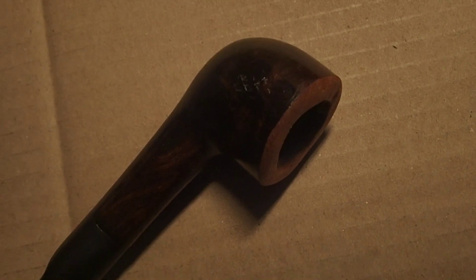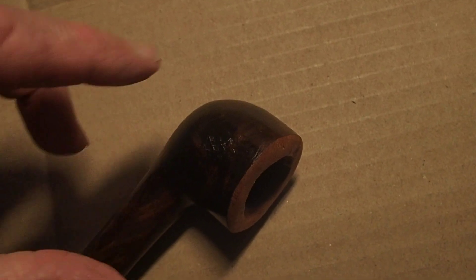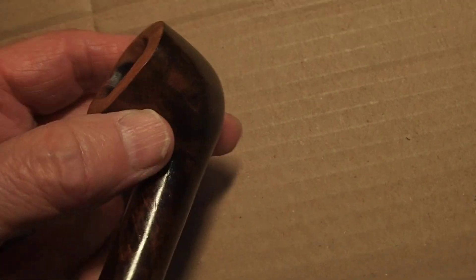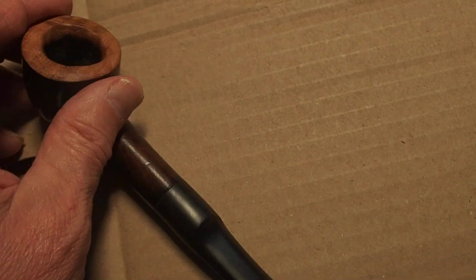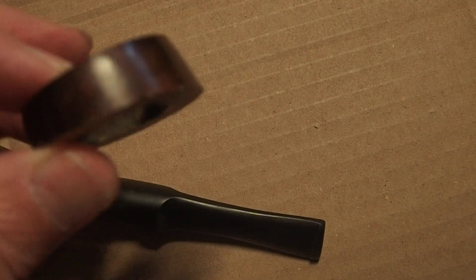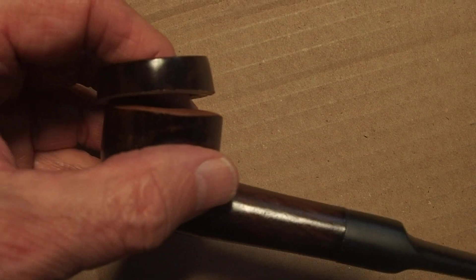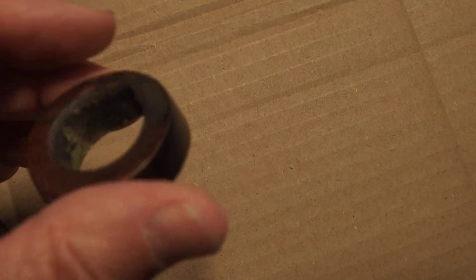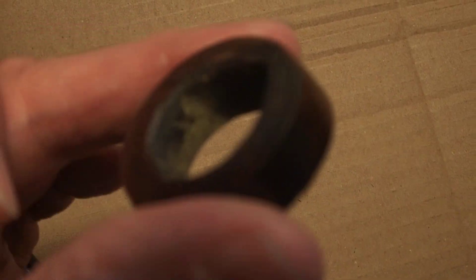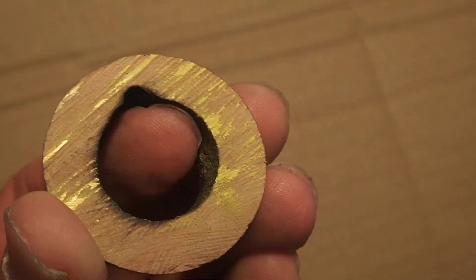A recent purchase of five old pipes led me to find a slight fault on this one. What happened is it was bigger — this is a piece that's been chopped off, you can see it goes on there like that. I found there was a quite nasty flaw in this side of the bowl — can you just see it there?